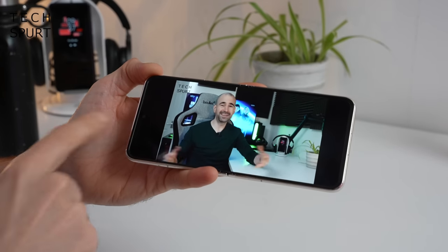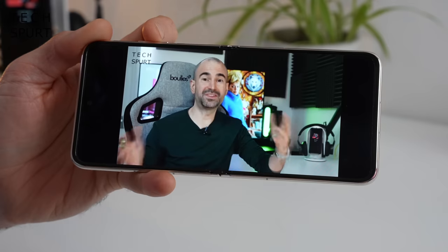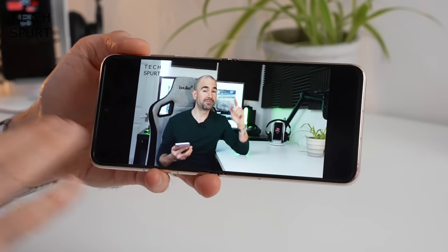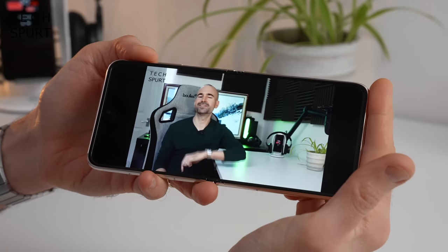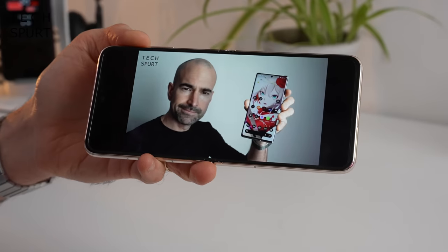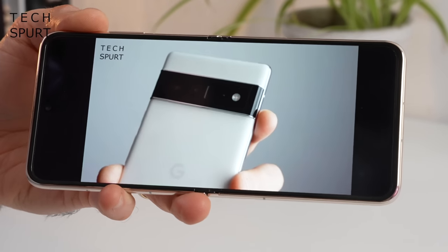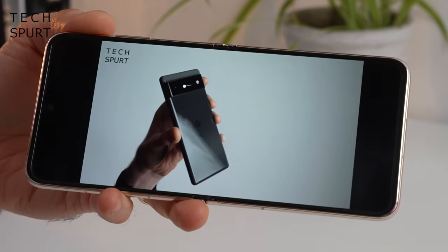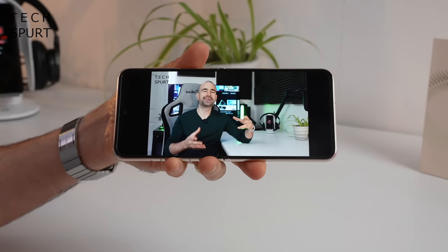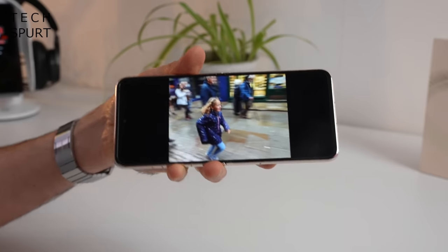For audio, you've got a stereo speaker setup, but if you accidentally muffle the bottom speaker the sound gets a lot more tinny — it's not evenly distributed between the two speakers. It's reasonably loud at top volume but not really up to the job in a super noisy environment. The audio is all right, but you'd definitely want headphones to really enjoy video or music. Like the P50 Pro and most premium phones these days, there's no headphone jack, so you'll need to either use a dongle or go Bluetooth.